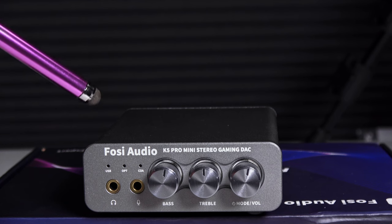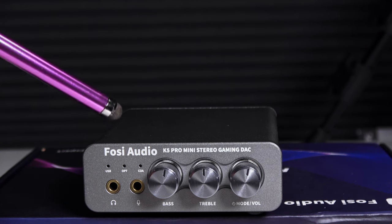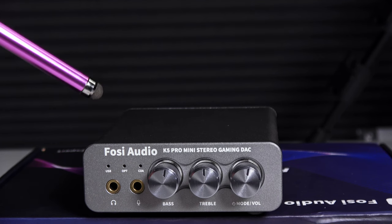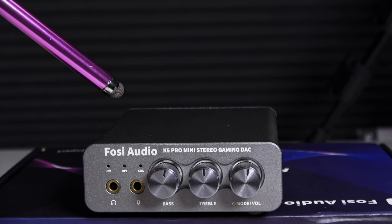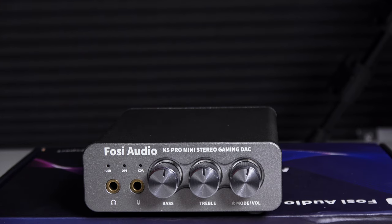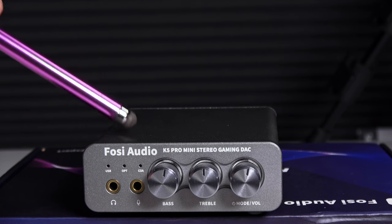I used this with the HiFiMan Edition XS headphones for testing it with music from my iPad. Rated frequency response is between 20 and 20 kilohertz. Recommended headphone impedance is between 16 to 300 ohms, so it should drive just about any headphone very, very well.